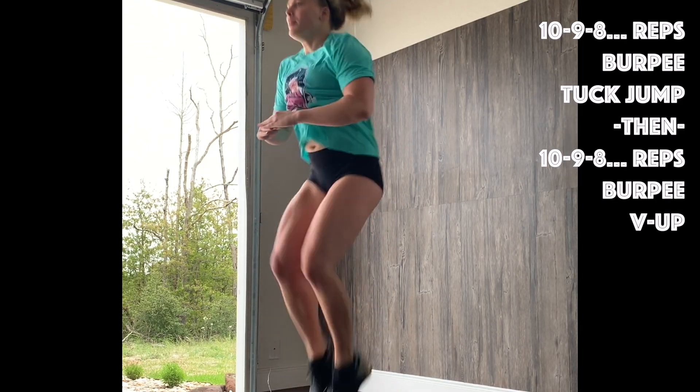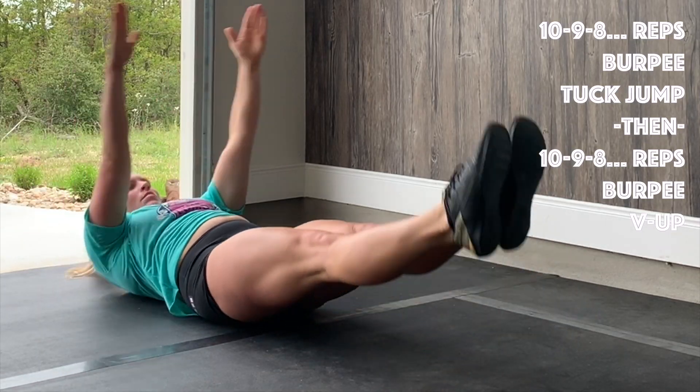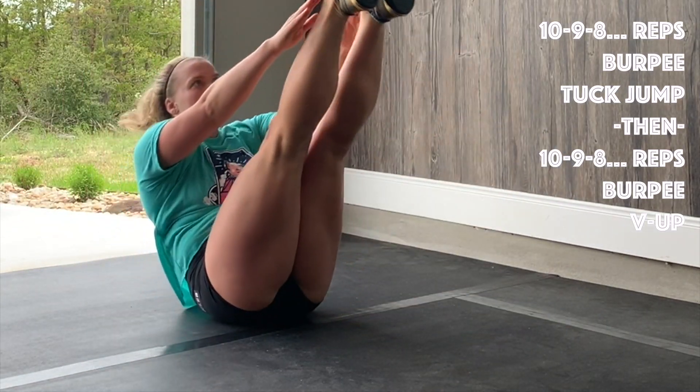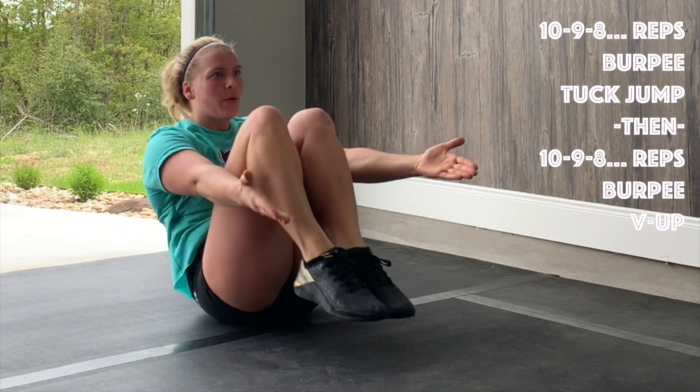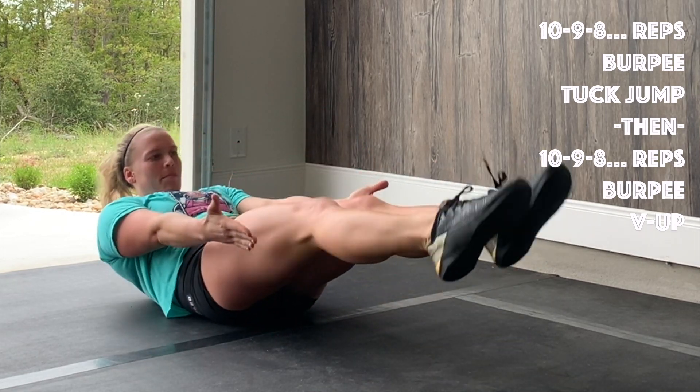For the tuck jumps, just jump and pull your knees up as high as you can. For the V-ups, you can do a full V-up or a V-tuck. Try to start and finish in a hollow body position — don't just flop on the floor like a fish.